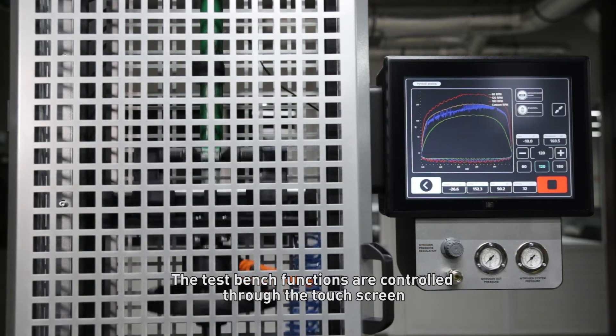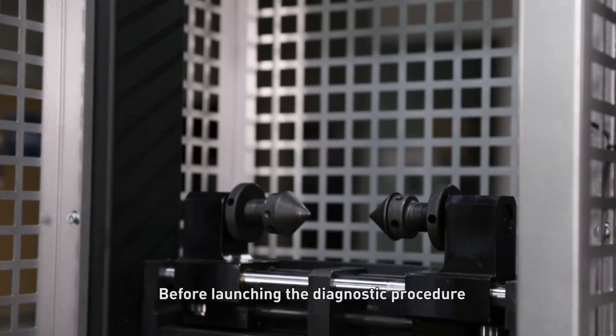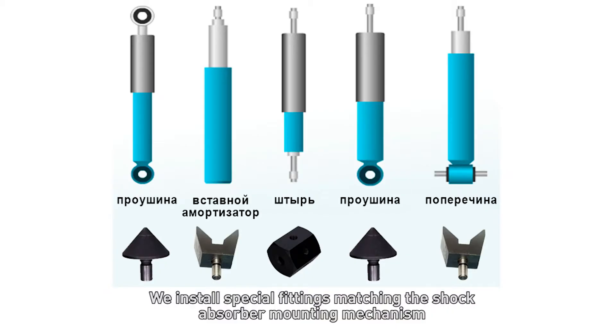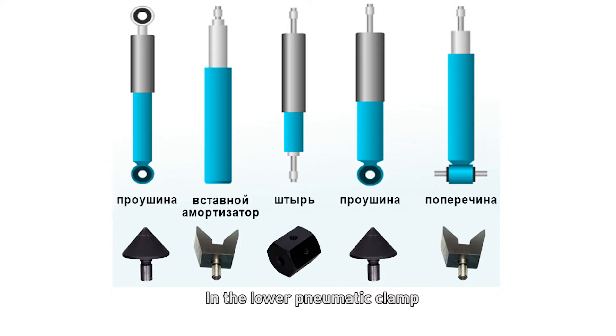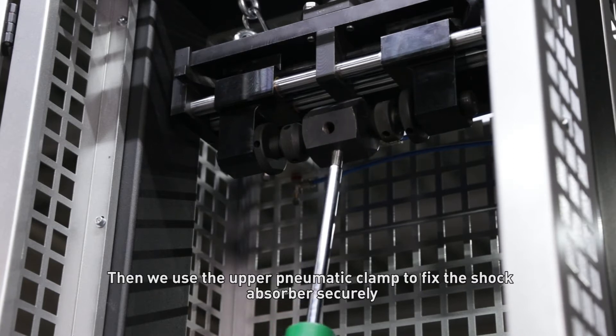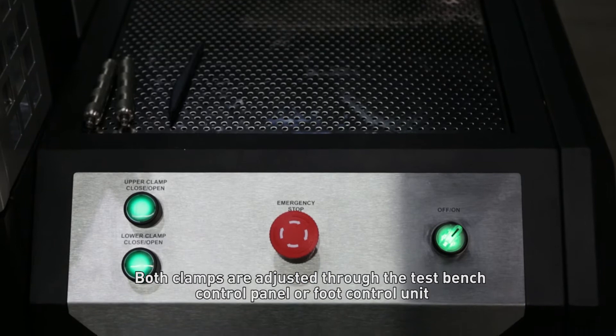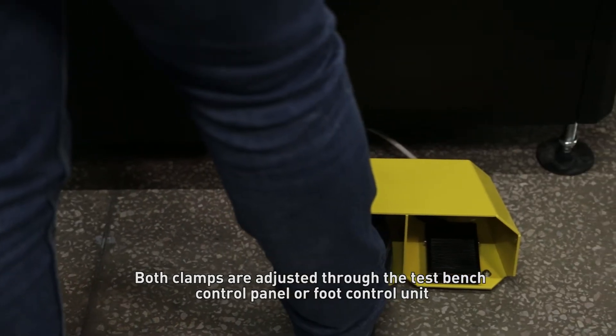The testbench functions are controlled through the touchscreen. Before launching the diagnostic procedure, we install special fittings matching the shock absorber mounting mechanism in the lower pneumatic clamp. Then we use the upper pneumatic clamp to fix the shock absorber securely. Both clamps are adjusted through the testbench control panel or foot control unit.